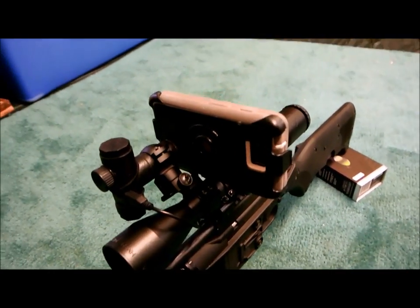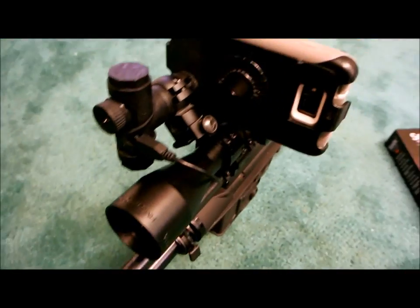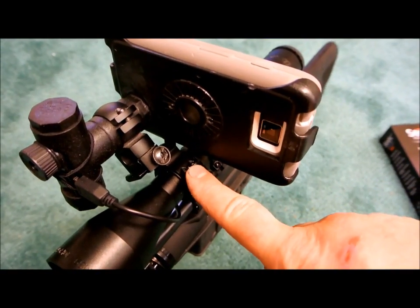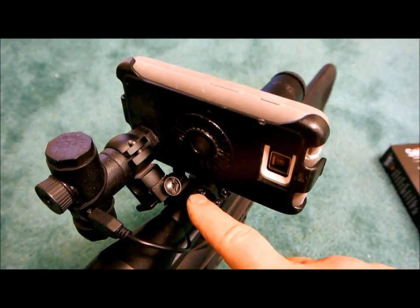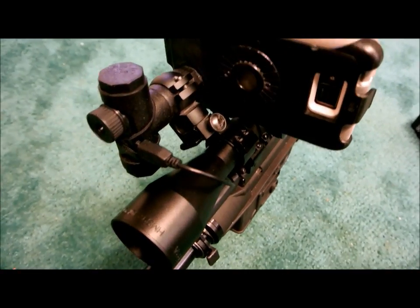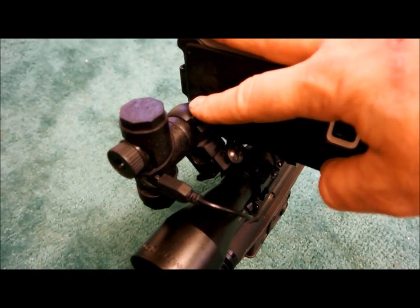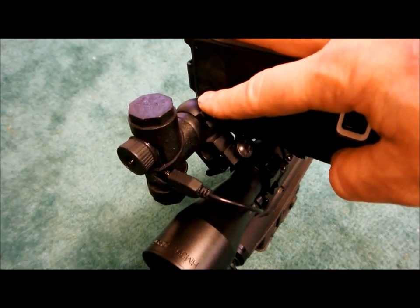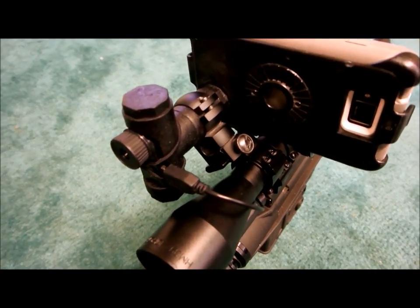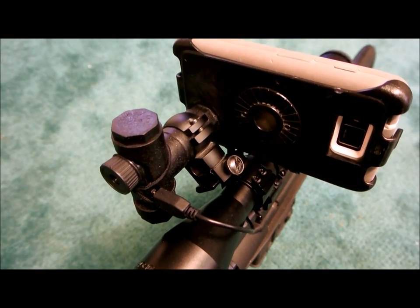Let's swing around to the front a little bit and move this into the light. You can see basically what we have is a rail just for mounting flashlights or accessories on a scope — you can get one for like 15 bucks on Amazon. You have a highly modified one-inch scope ring. You might want to go with a 30-millimeter scope ring because it will be oversized.